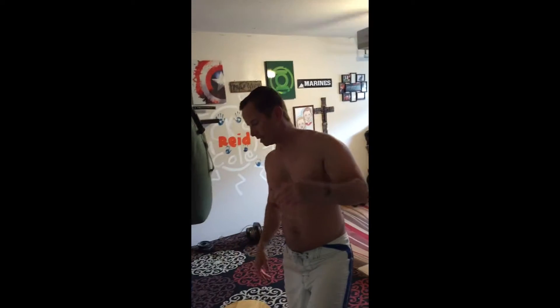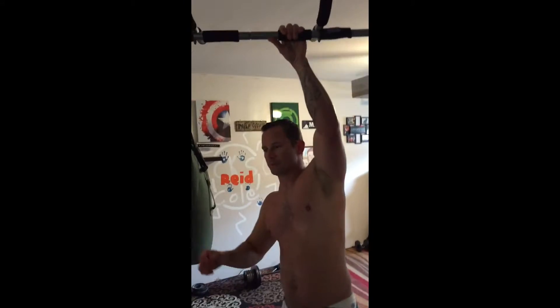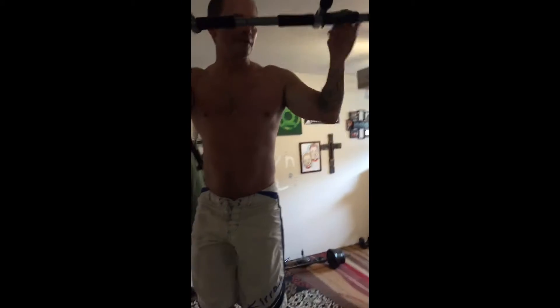Even if you don't have the strength to pull yourself up, just lower yourself down as slowly as you can. Maybe the first couple of times you fall almost immediately, but doing this will help you build up to a full pull-up. Do six sets if you need to, lowering yourself as slowly as possible.